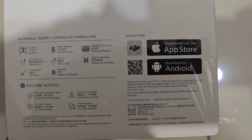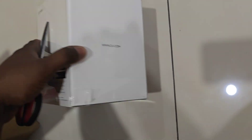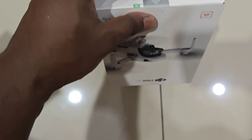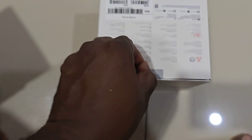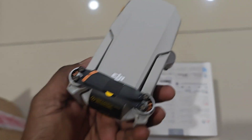I bought this drone for about 1,300 ringgit. It's not a combo package — I just bought the basic package, which provides only one battery, a controller, one set of propellers, and a manual guide. That's all. For the basic set, they sell it at around RM 1,300.